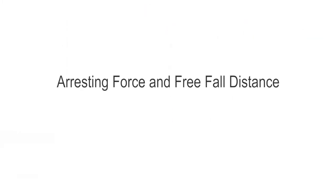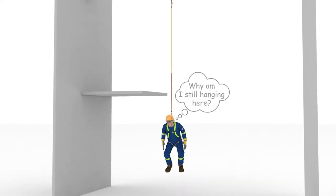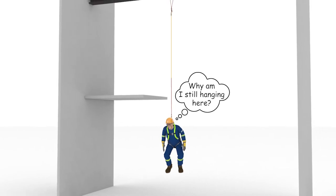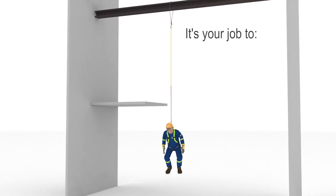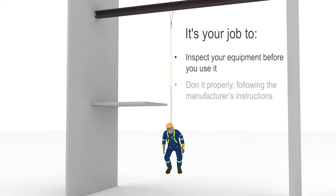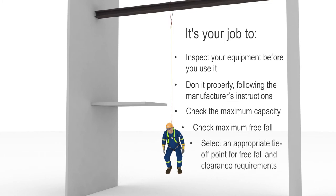Along with knowing how much clearance you need, you also need to make sure you're not injured when your fall is arrested. We've all heard it's not the fall that hurts you — it's the sudden stop at the end. Your fall arrest equipment is made to absorb the impact forces created when your fall is arrested, but it has limitations. It's your job to inspect the equipment before you use it, don it properly following manufacturer's instructions, check the capacity rating to make sure your weight is within the specified values, check the maximum free fall distance, and select a tie-off point that will keep your free fall distance within the equipment's limits and keep you from striking a lower level or object if you fall.